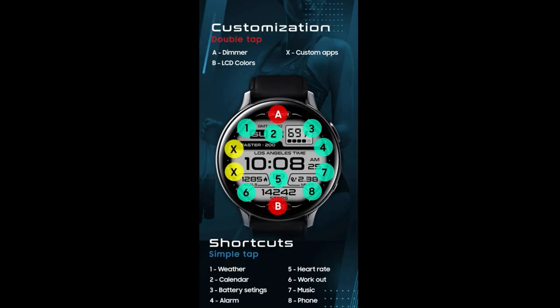Finally, you get a total of 10 app launchers in this design, with 8 being assigned to fixed apps. The remaining two shortcuts are customizable and have been assigned to App 1 and App 2 along the bezel.